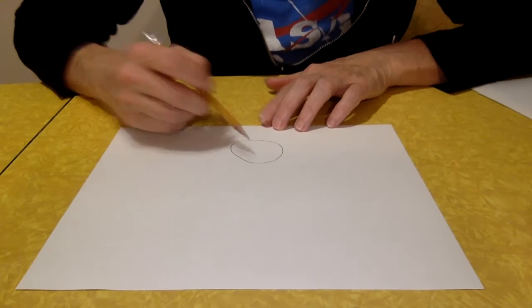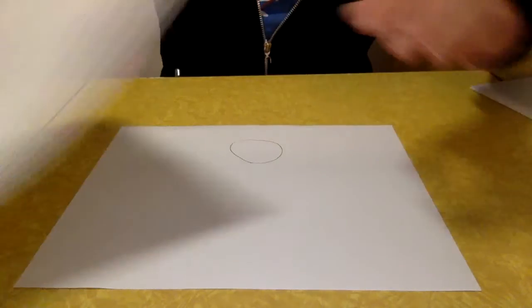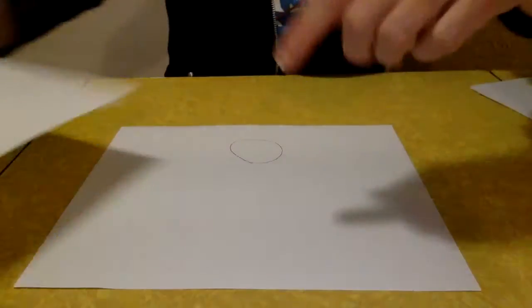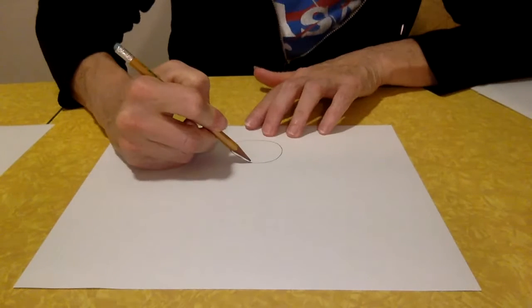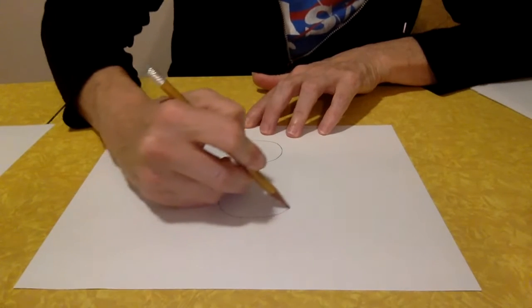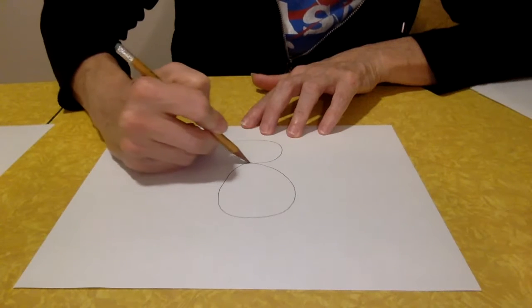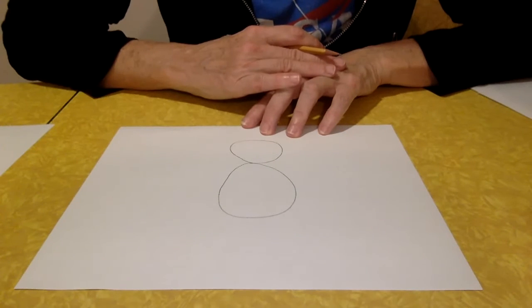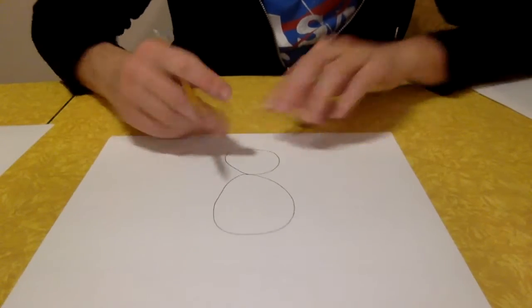I'm going to use an oval for the kitty's body, so I'll take the oval down like this, connected to the head. Now I'm going to put a little more detail on the kitty's head.